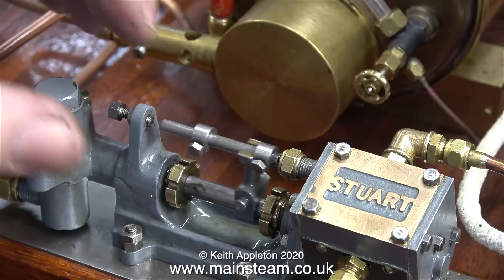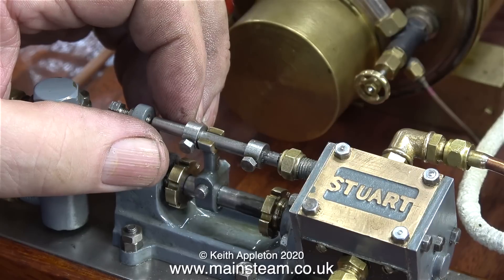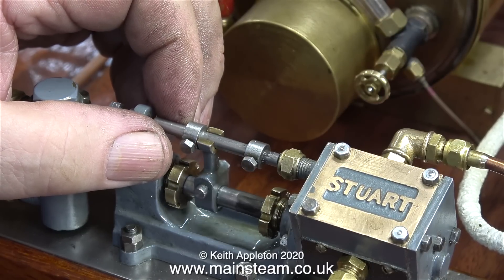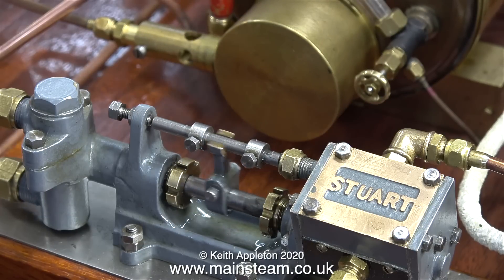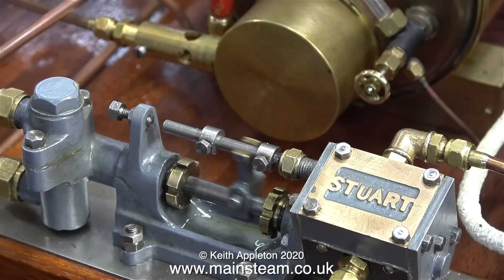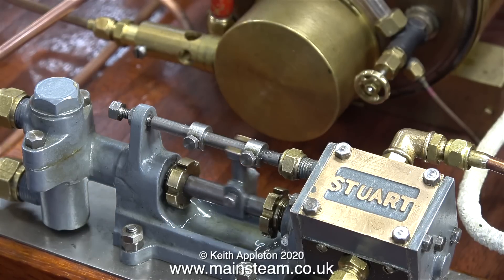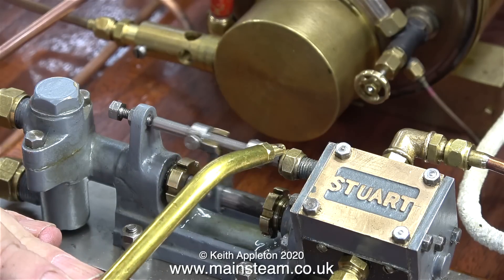I've always found the setting of these type of pumps to be a bit bizarre. You have two collars on the valve rod, and by changing the position of these collars you can shorten or extend the stroke. Here is the pump pumping water against about 40 pounds per square inch of air in the boiler. The stroke of the pump can't really be that even when it's pumping water into the boiler, because on the power stroke — moving from right to left — the pump ram meets considerable resistance.